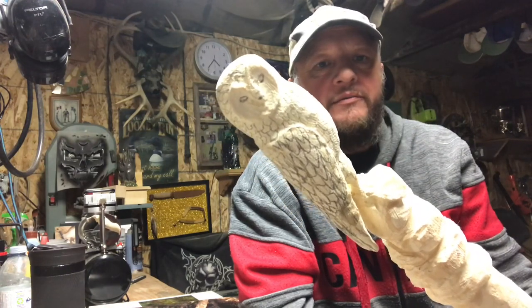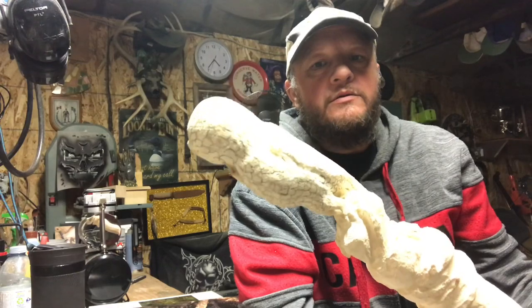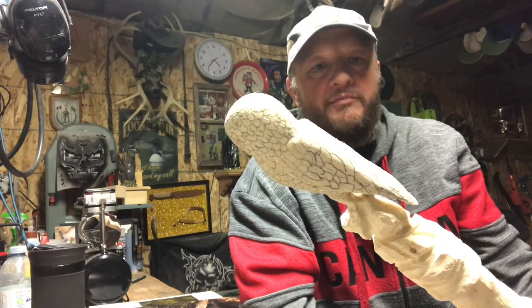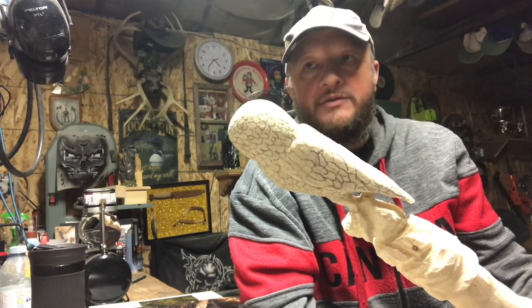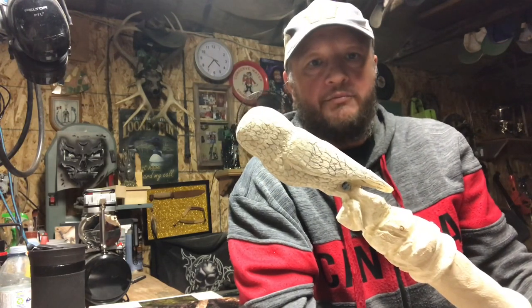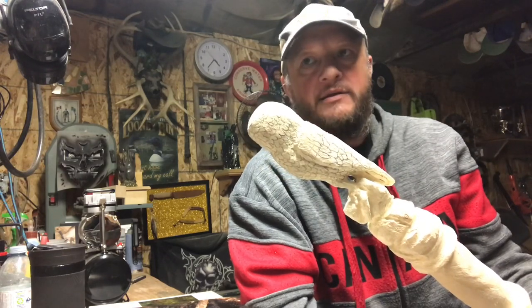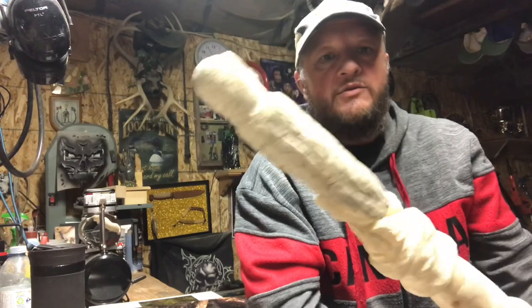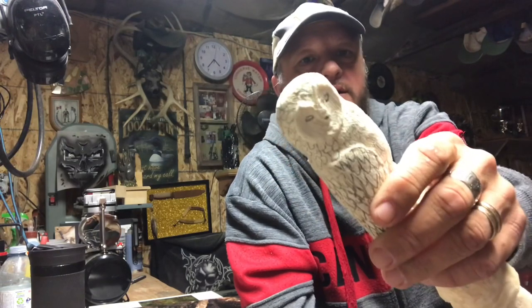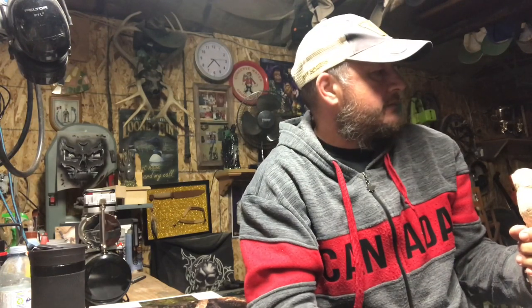So what I did was I penciled in some feathers. You can be random with it - I don't know a bird that has perfect feathers, unless you're one of those guys that does wildlife carvings perfectly. I just do the best I can. I took my pencil and did a bunch of little shapes all the way around - bigger ones for the wings, smaller ones for the body, got his eyes in there. Got a reference book here and my coffee ready.